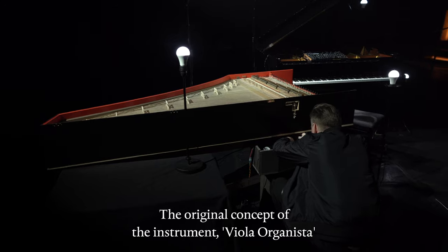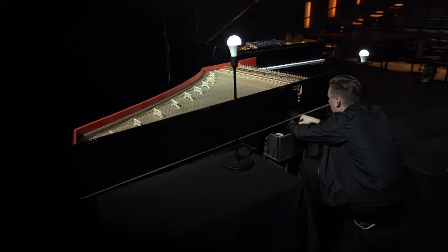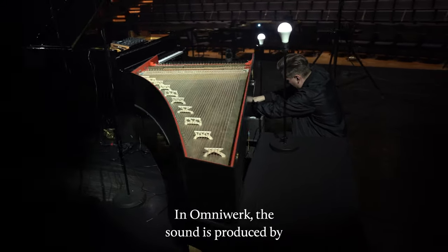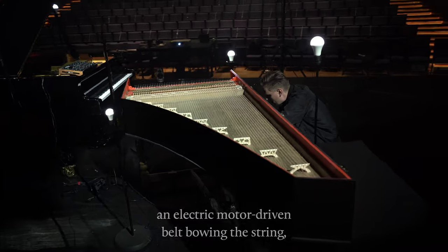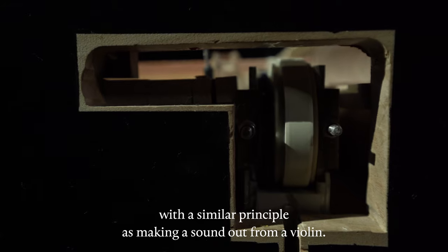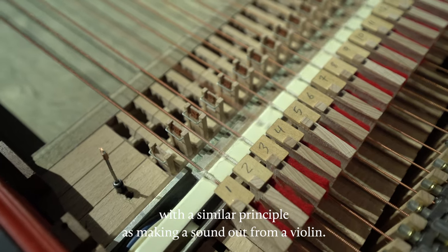The original concept of the instrument, the viola organista, was invented by Leonardo da Vinci. In the Omniwerk, the sound is produced by an electric motor-driven belt bowing the strings — with a similar principle to producing sound from a violin.